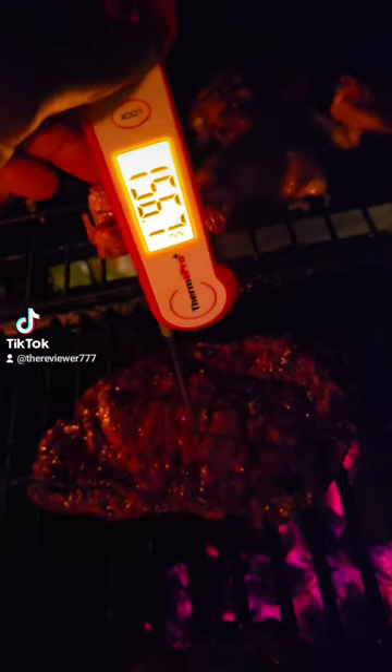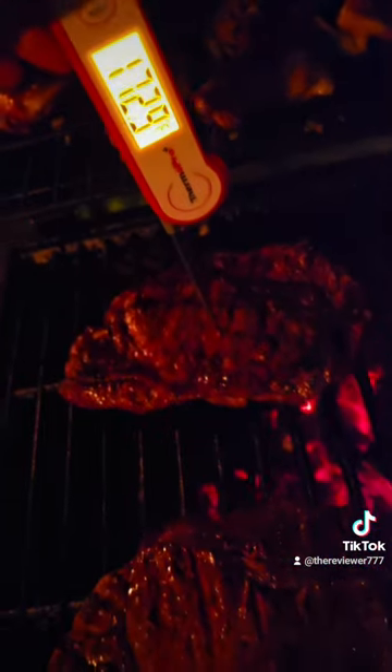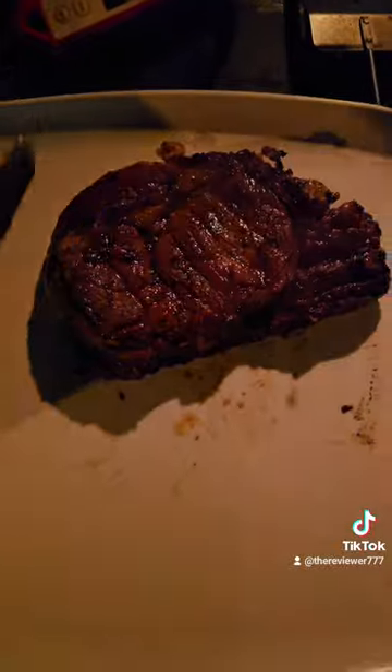All right, for the thermometer we're going to test this ribeye. Let's go. Put it in the middle — what's it going to read? We need it to be 165 for well done. Oh, it's probably on the direct flame. This one's done for sure. That's a good ribeye. We want it cooked medium, medium rare.